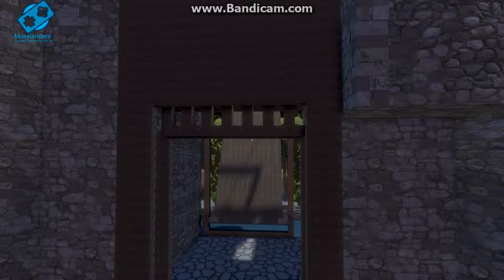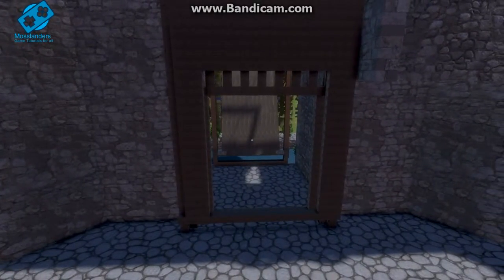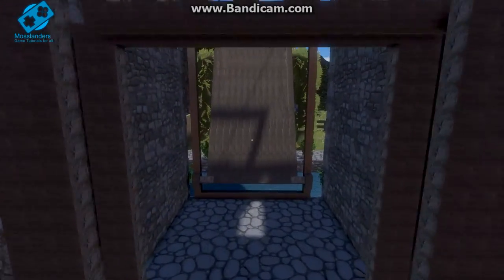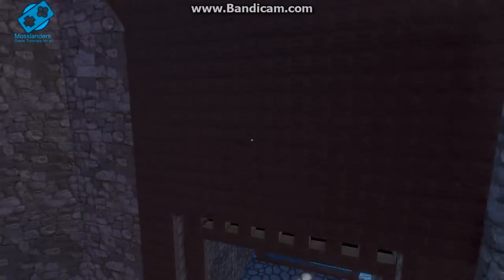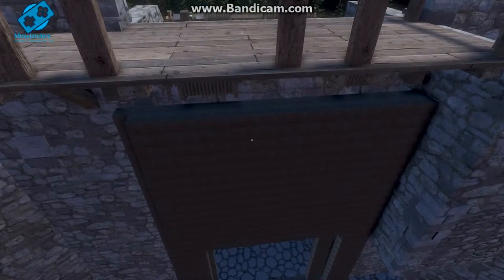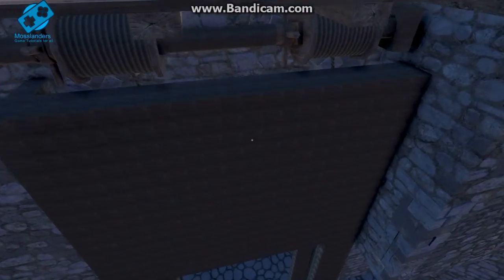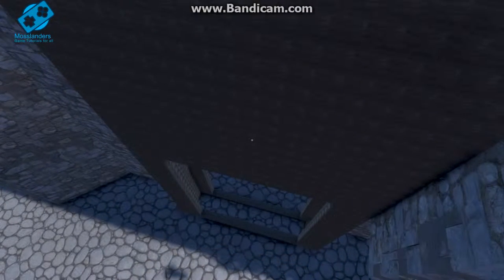Hello and welcome to a Mosslander Gamers video. I just wanted to show you my Medieval Engineers drawbridge and a normal pulley gate. Very simple — the difficult part is making it go straight up and down. I had to put a few weights on there and built a chassis around it so it can only go up and down a certain route.